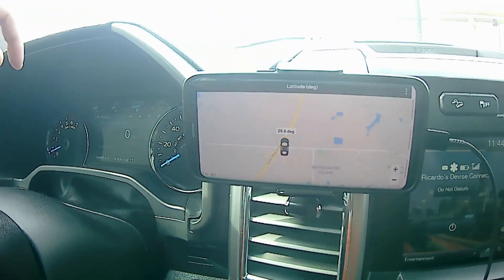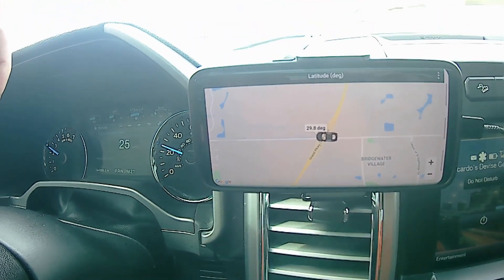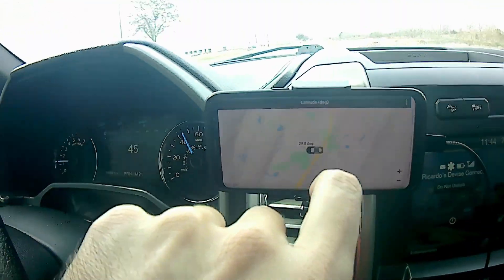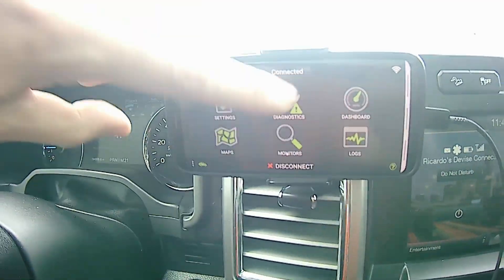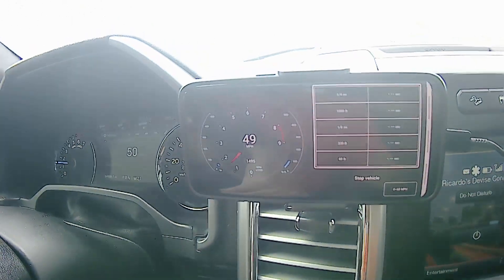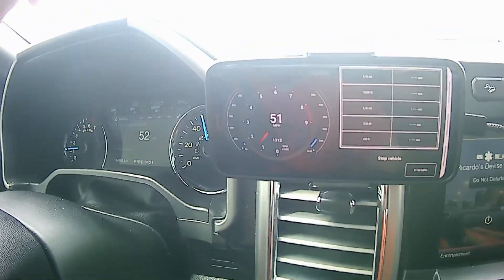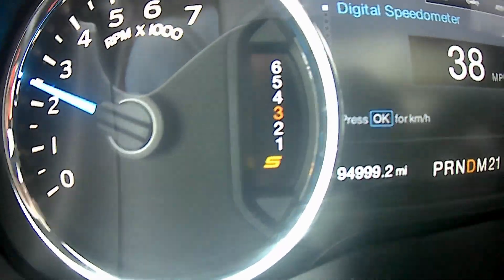You've also got a map so you can actually track where you're at and what you're doing. Let's go back and go to the next tab — this little tracker does zero-to-60 times, quarter-mile times, hundred-yard times, eighth-mile times. It's pretty detailed and pretty cool. I'm going to test out a few of these.